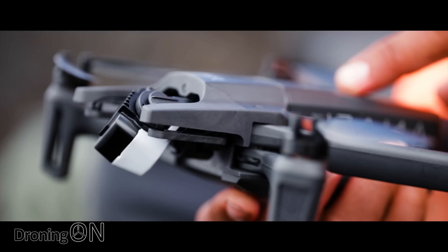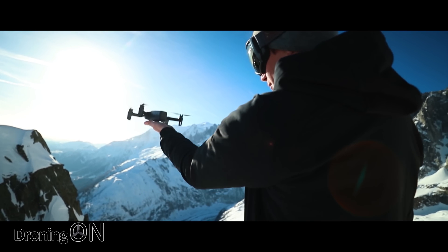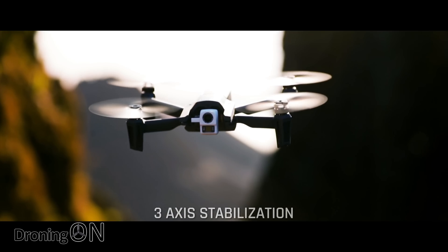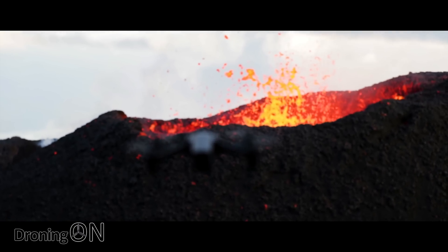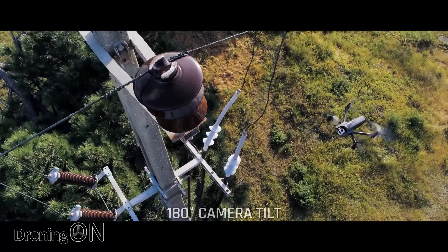Both of these drones — the Mavic Enterprise Dual and the ANAFI Thermal — provide the same image resolution of 160 by 120 pixels. Now that sounds tiny, but remember that this is thermal information only. You don't quite need the resolution you would need for cinematic footage when you're just looking for a heat source. Another consideration is that the Mavic Enterprise Dual thermal does come with three additional accessories including the beacon, the speaker, and also the spotlight, but I'm fairly sure that Parrot will probably do something very similar in the near future.